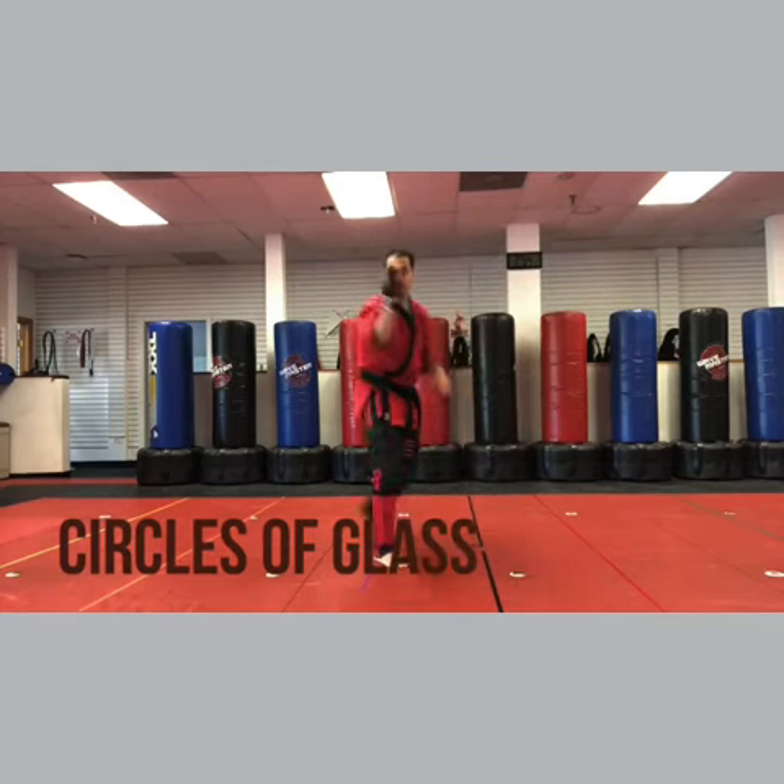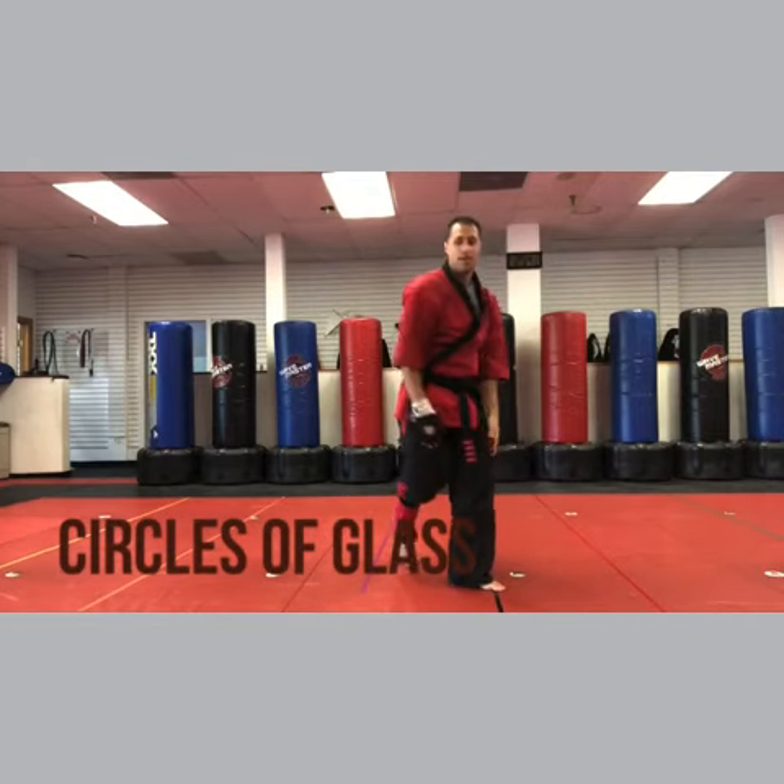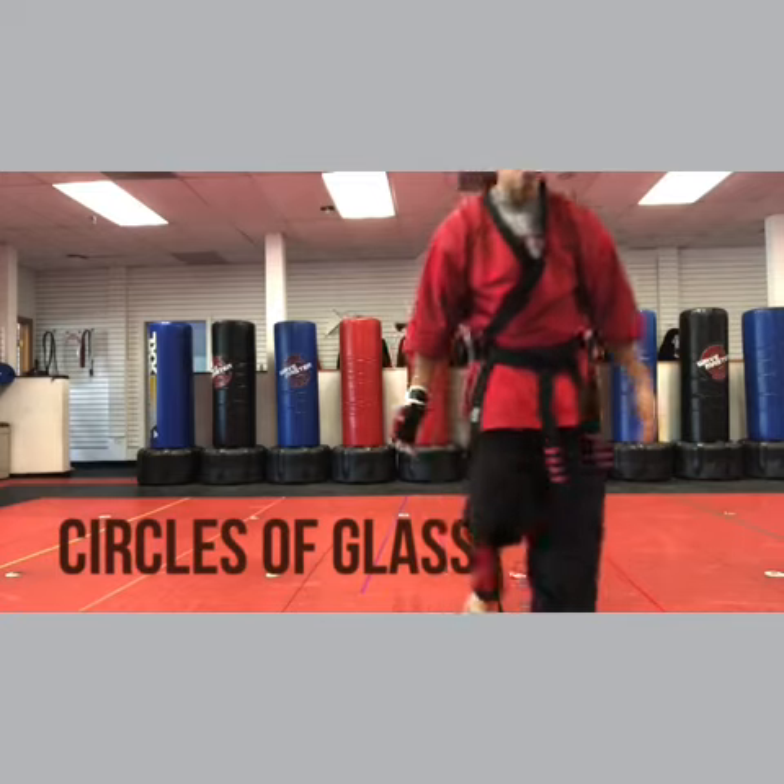Inward block, slap down, chop, back fist, head smash. And that's circles of glass — it's just a bunch of circles. Have fun with it.